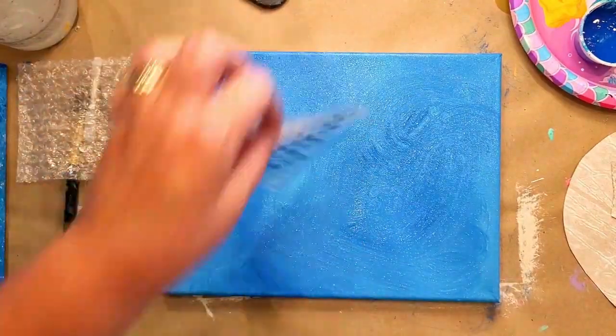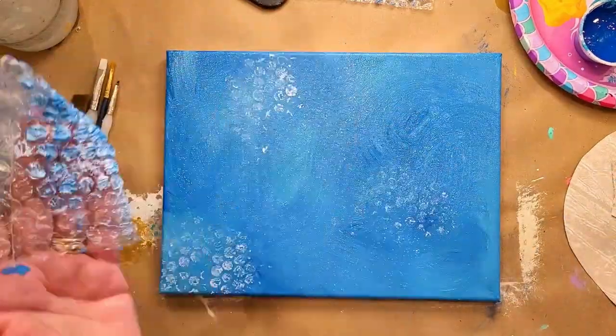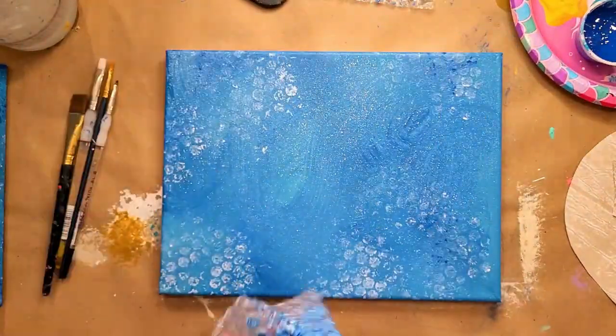You can use bubble wrap to pick up some of your paint while it's still wet, and then paint right on the bubble wrap to put some paint down. Just like using a sponge, move the bubble wrap around to change directions so you don't end up with any patterns.